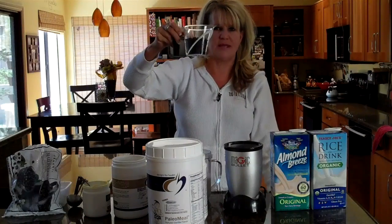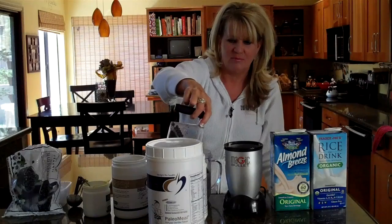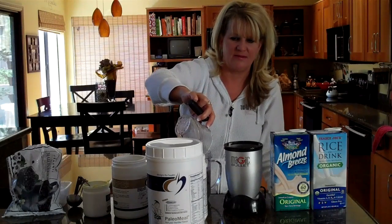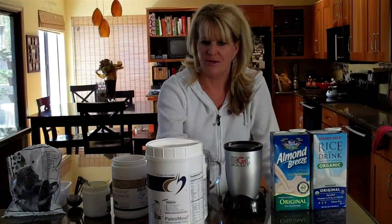I'm going to put in some organic frozen blueberries. I got these at Trader Joe's — wild organic blueberries. Blueberries are loaded with antioxidants, they're great for you, good for your eyesight. Just a great berry — a power berry.